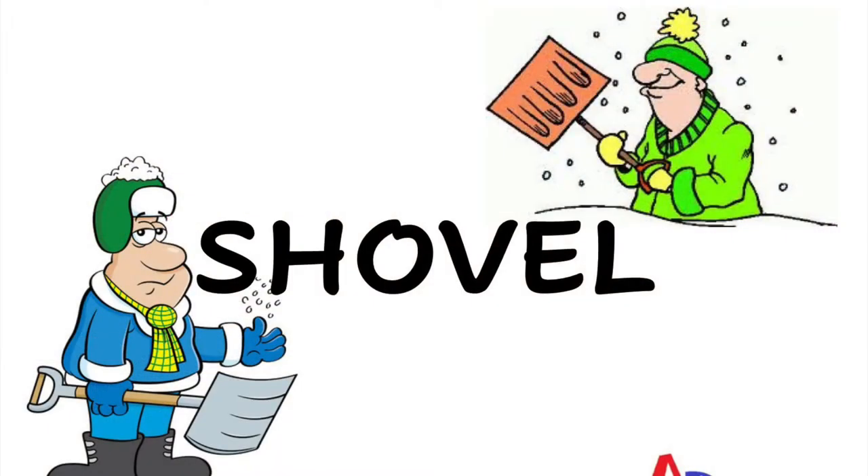Hi guys. Welcome back to another day of ABC Fitness. Here is today's word. The ABC Fitness word of the day is shovel. Today's word is shovel, and we are going to do all of those movements associated with each of those letters: S, H, O, V, E, L. Shovel.